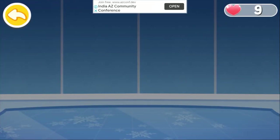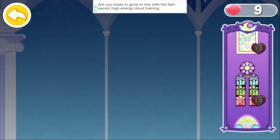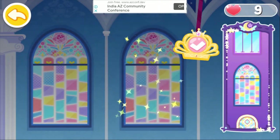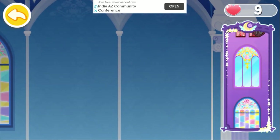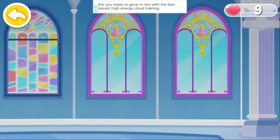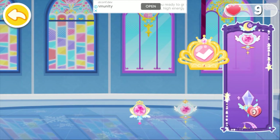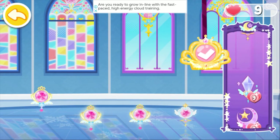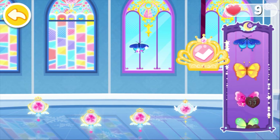The princesses are coming. Let's decorate the magic dance party. Let's install beautiful glass windows for the dance party. Crystal lights will make the dancing floor more glittering. Let's pick some pretty little butterflies for the stage.